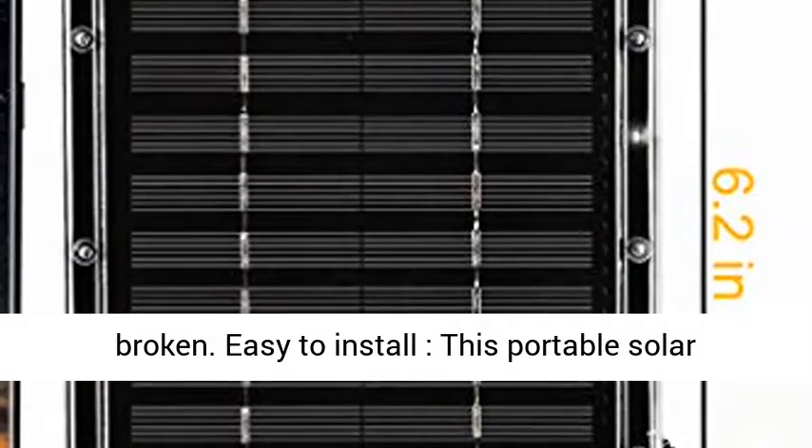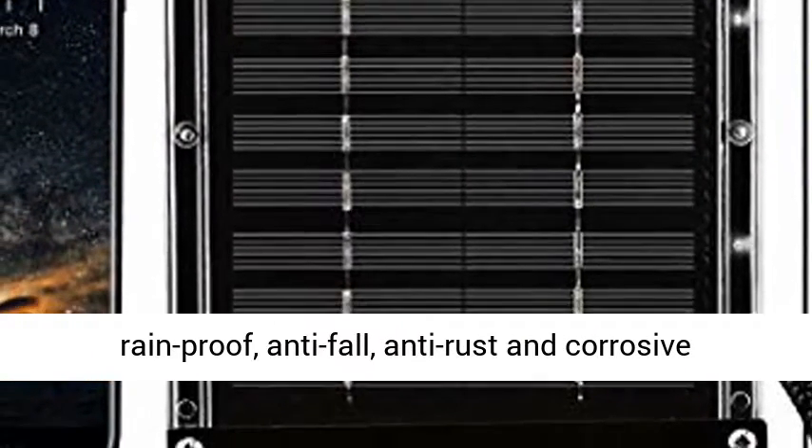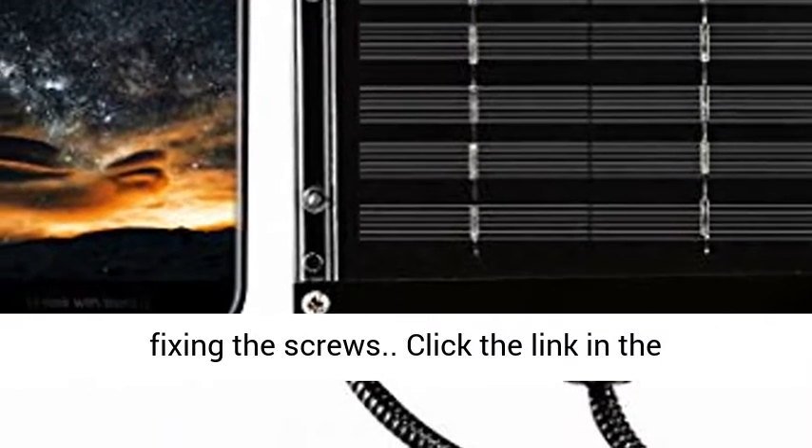This portable solar panel charger is waterproof, windproof, rainproof, anti-fall, anti-rust and corrosion resistant. It is easy and simple to install by fixing the screws.